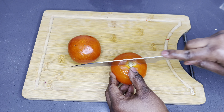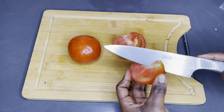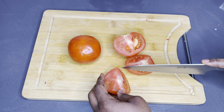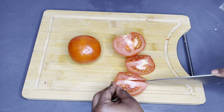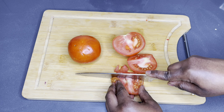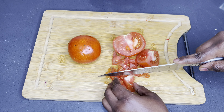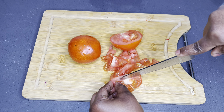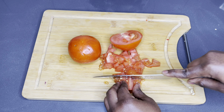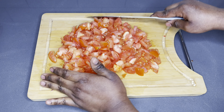Once done cutting all the onions and peppers, I'll go ahead and cut my tomatoes. I'm using three and a half medium-sized fresh tomatoes. You may also decide to use canned chopped tomatoes — either way will work very well. Once done, my prep is over and we are going to start with the stew process.